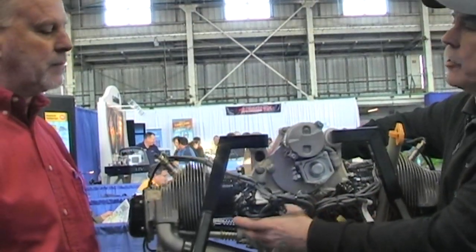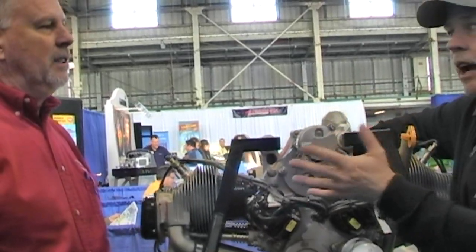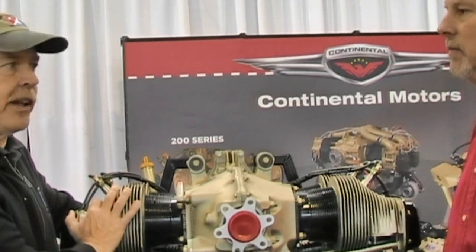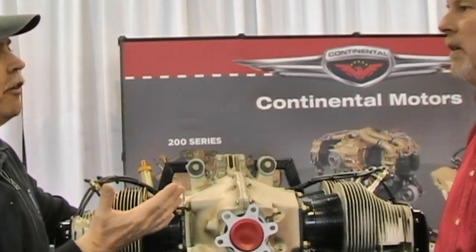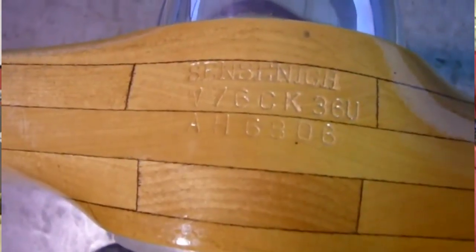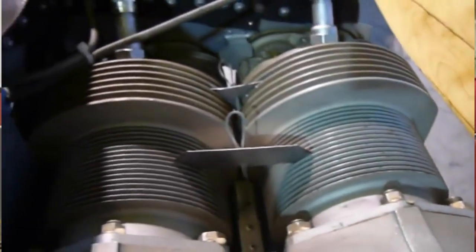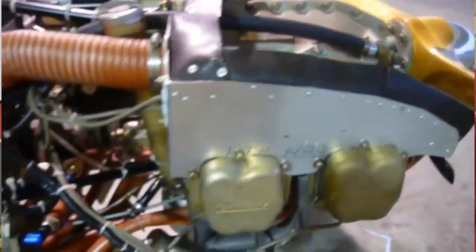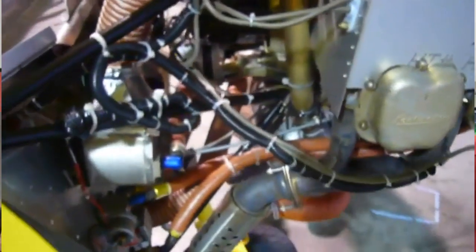Continental Motors itself is well over 100 years old, and in the aviation business manufacturing aviation engines for more than 80 years. Given the Skycatcher and other airplanes commonly used in flight schools, the O200D has a 2000-hour TBO. Flight schools and operators that fly more hours a month have the option within our TBO to add a couple hundred hours, getting to 2200 hours — with constant regular usage being the key for good engine life.